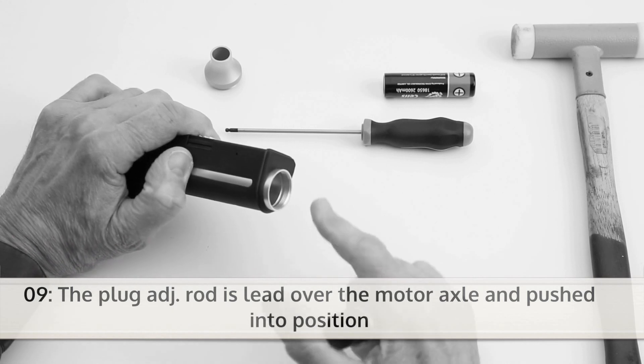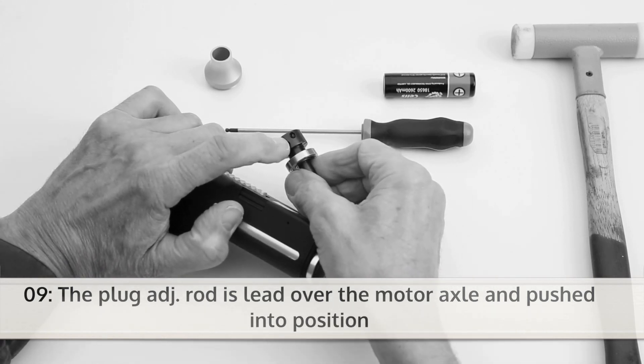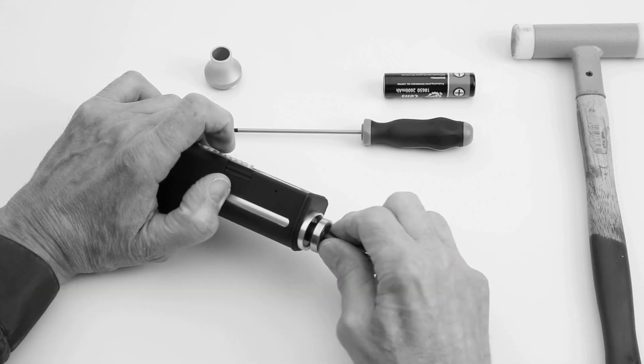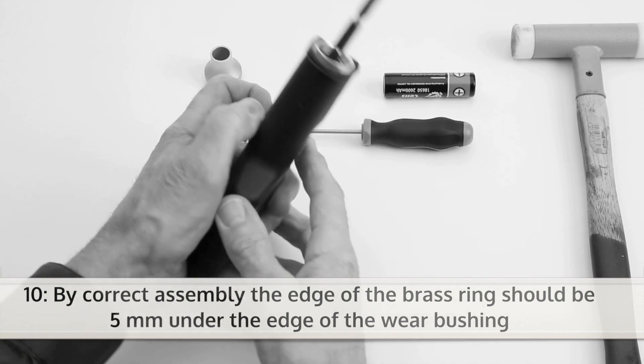Lead the plug adjusting rod over the motor axle and push it into position. By correct assembly, the edge of the brass ring should be 5mm under the edge of the rear bushing.